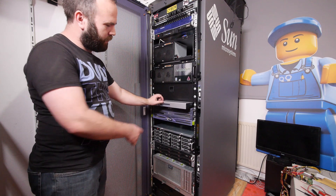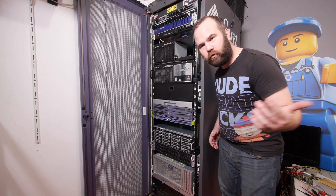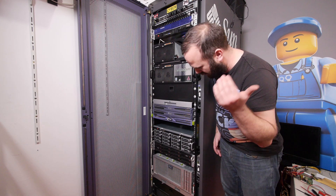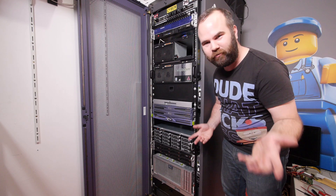The server is shut down — I love this rack console. So let's get it out of the rack, onto the bench, swap the power supply, boot it up, and then maybe we'll have for once a short video.